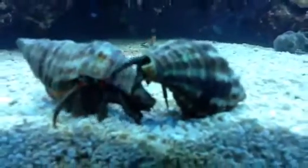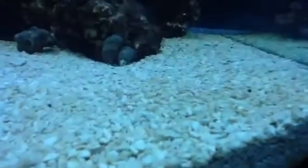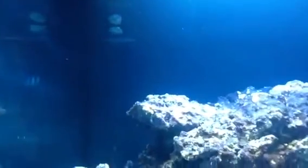Here are two of my big hermit crabs. I got a big one there and two little ones there. I also got a few snails up there.